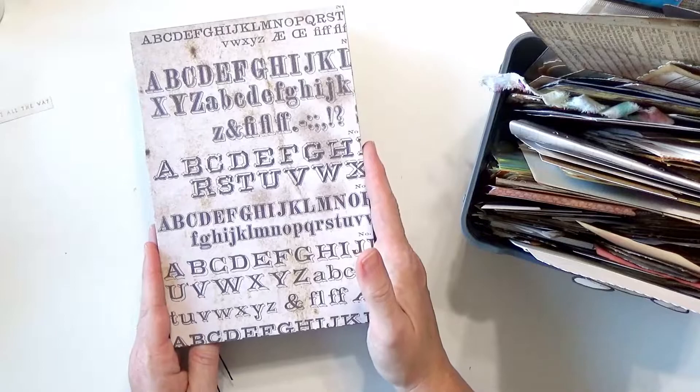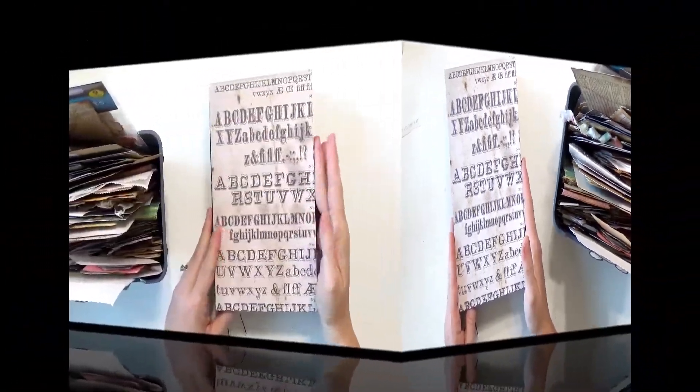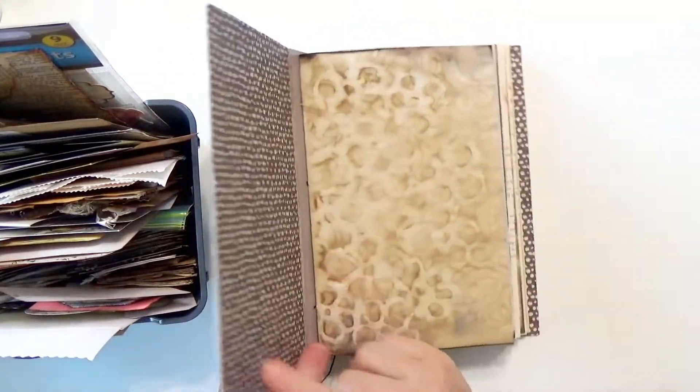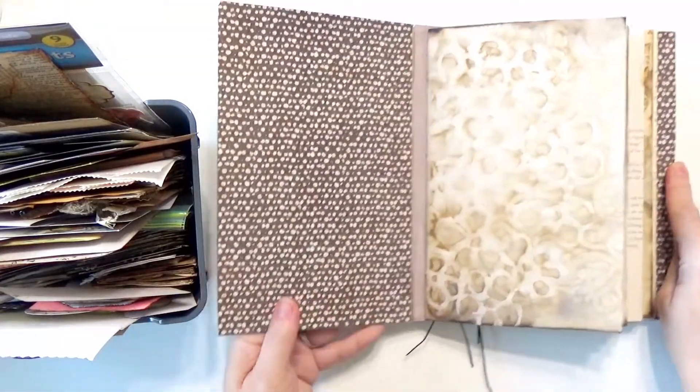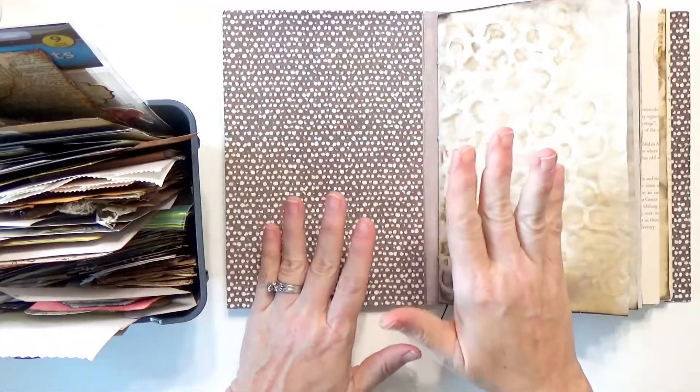I hope you stick around and join me. This part should be fun. The first thing I know I want to do is add pockets on the front and back cover, so I'm going to go ahead and do that first.